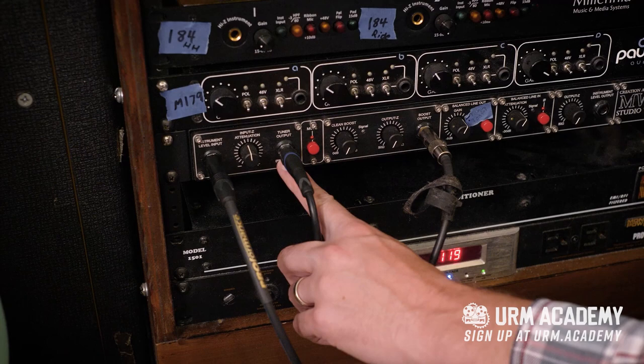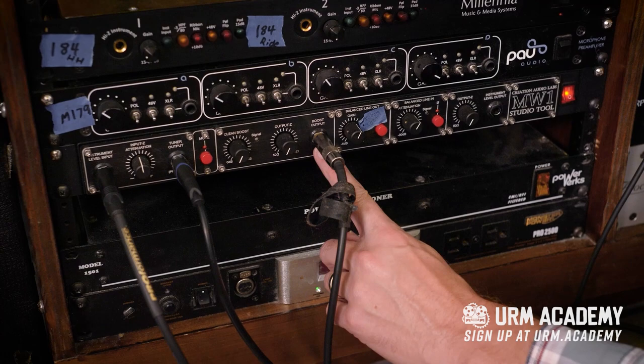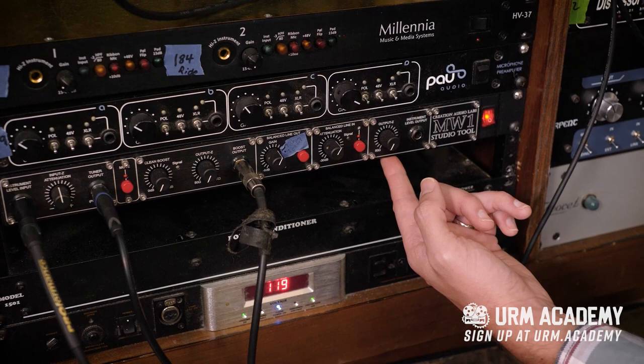Going out of the main output, which is the boost output, this is going to the pedals that are plugged into the Ampeg SVT2. And then there's a second buffered output on the back of this that's separate, and it is going to another set of pedals and the Sanzam DI that I'm about to show you.